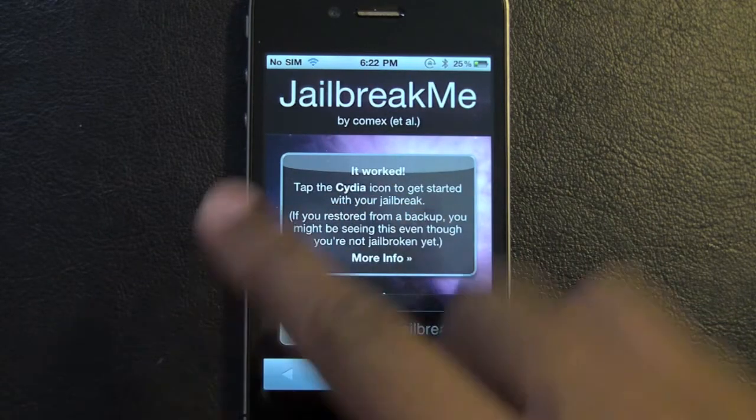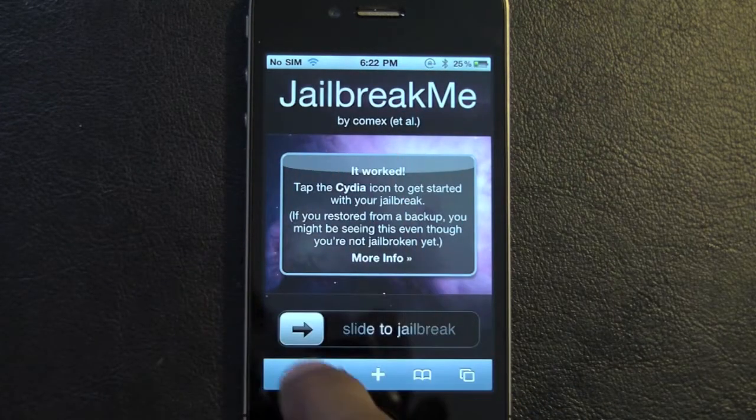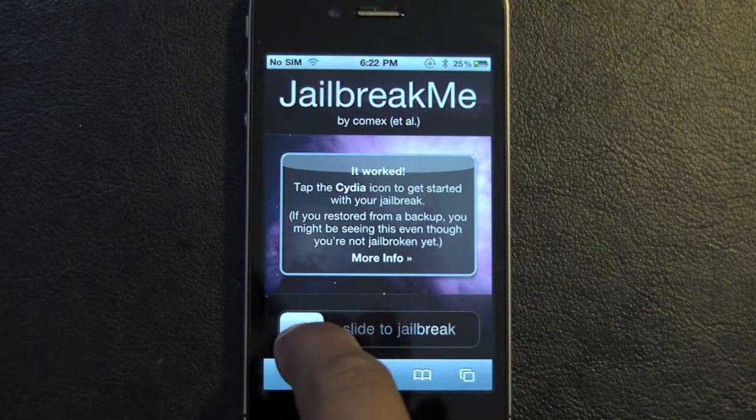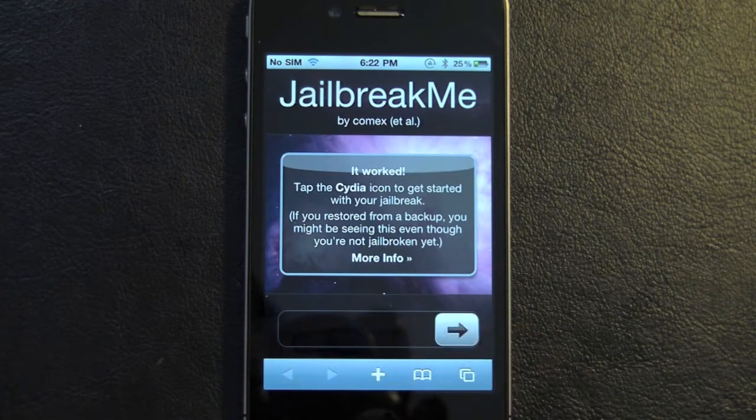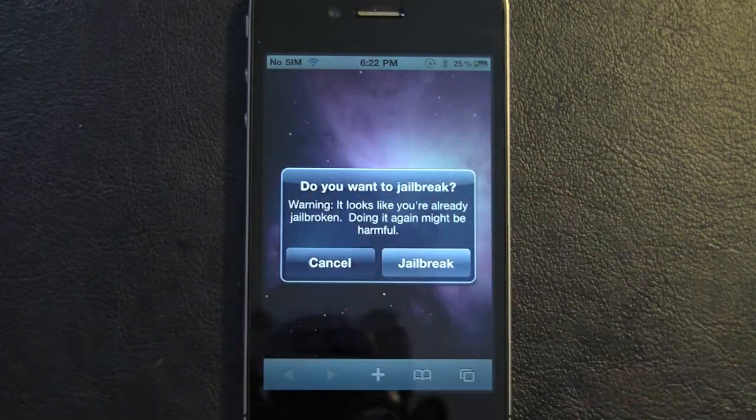Tap the slide icon and get started. It's going to say jailbreak your device — you're going to slide to jailbreak. I've already done this, so it's going to ask do you want to jailbreak it again, because I've already jailbroken it.